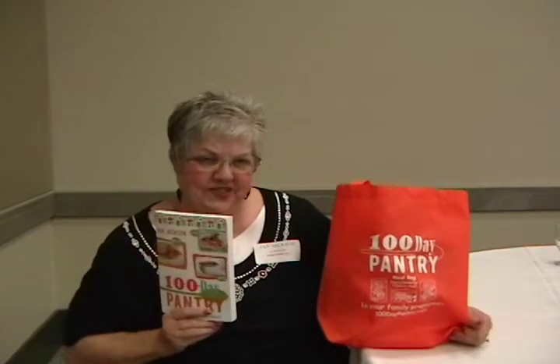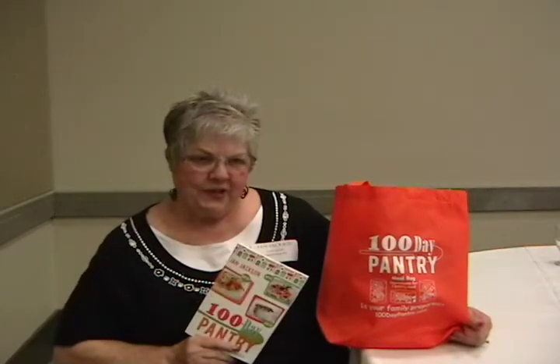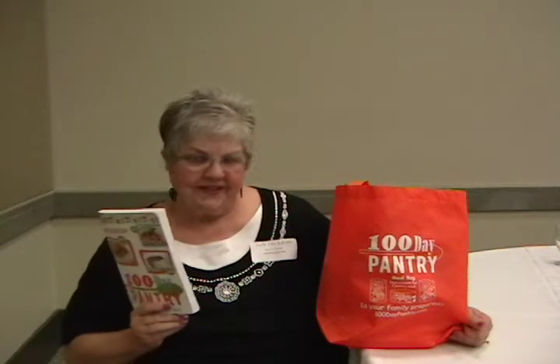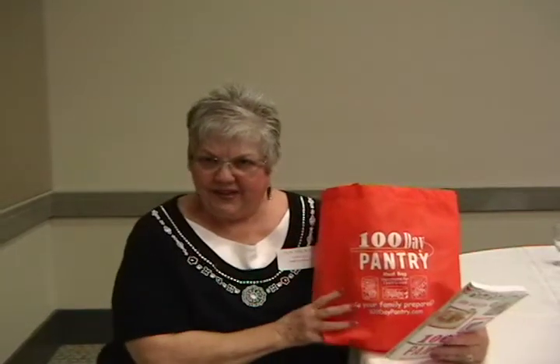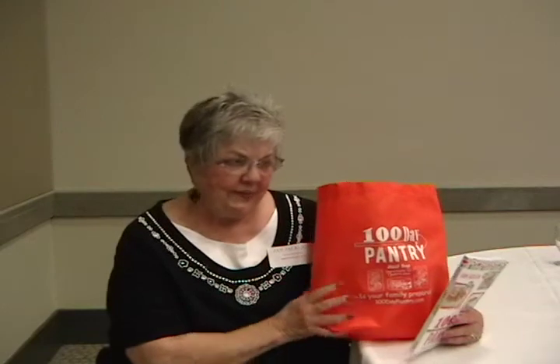Then as you use them, if you use one once a week, you'll go through your whole stash in two years. Nothing gets old, nothing gets wasted, nothing gets thrown away, nothing gets outdated. And then if you ever have to rely on your pantry, it's stuff your kids are already used to. They've been eating it all along. It's familiar. They like it.